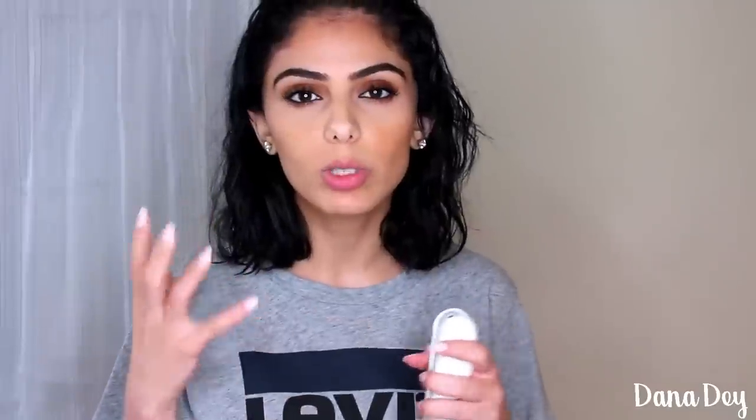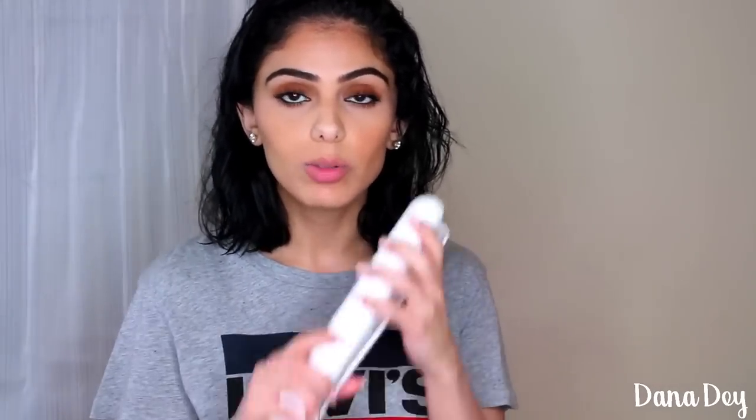Hi everyone, it's Dana. Thank you guys for watching. In today's video I'm trying the Inverse hair conditioning tool. I'm going to get into its claims and what it's meant to do to your hair throughout the video. To keep it short and simple, it basically looks like a flat iron but it's ice — so it's ice for your hair. It does come with a user guide, and according to it you can use it six different ways. Today I'm going to be using it three different ways.